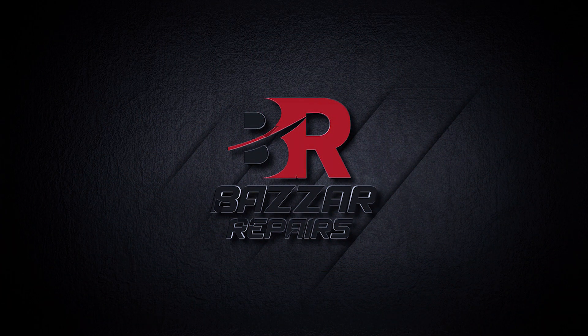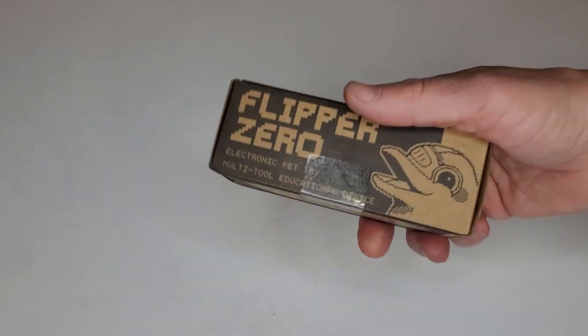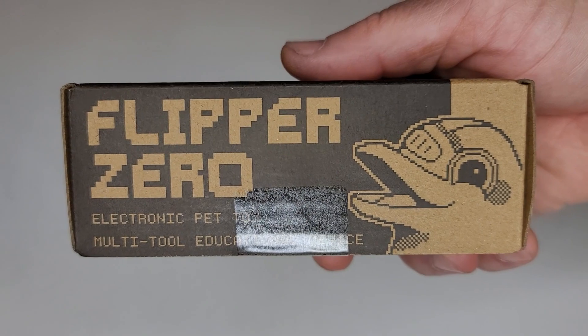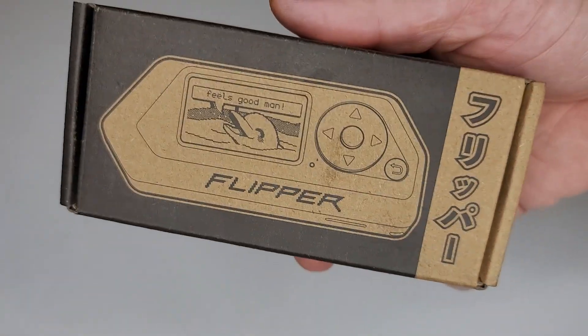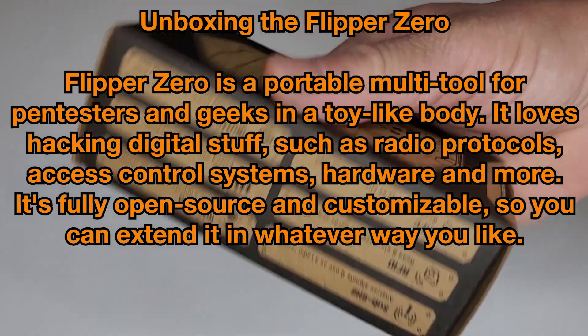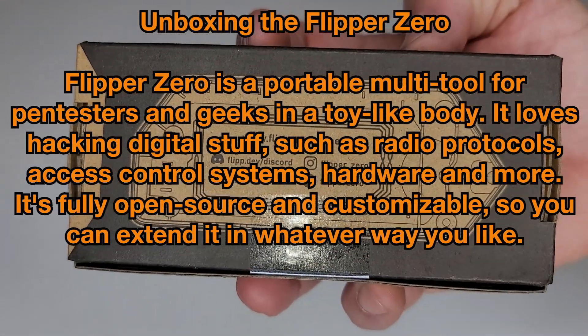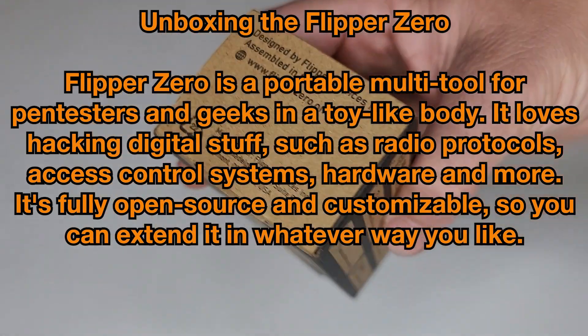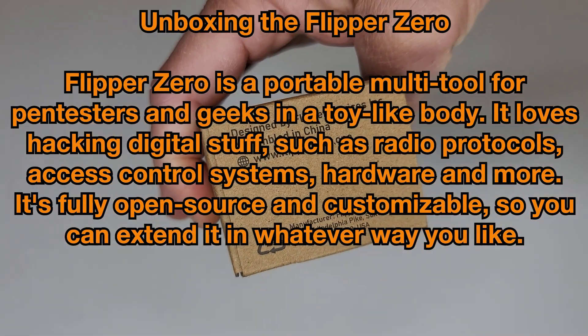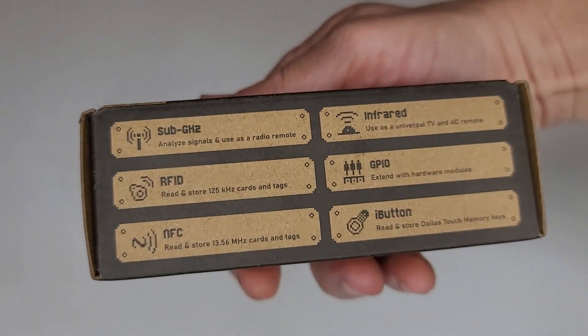Hello everybody and welcome back to Bazaari Bears and Reviews. On today's video I got something I've been wanting for a long long time: the Flipper Zero Electric Pet Toy. This thing is a portable multi-tool for pen testers and geeks in a toy-like body. It loves hacking digital stuff such as radio protocols, access control systems, hardware and more. It's fully open source and customizable, so you can extend it whatever way you like.